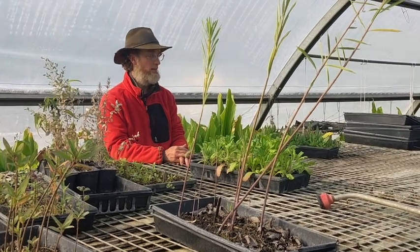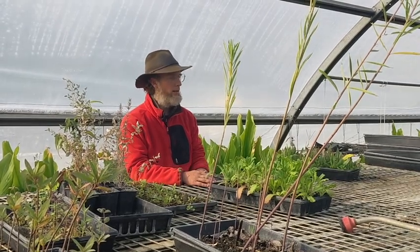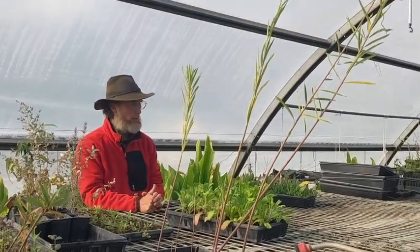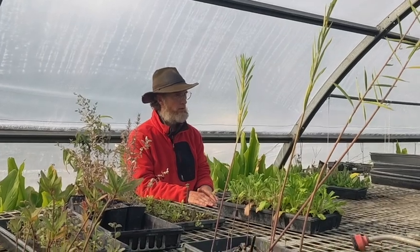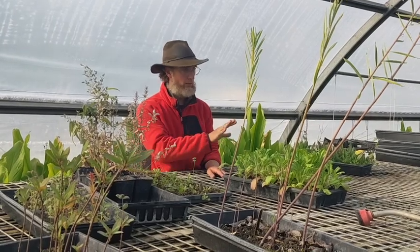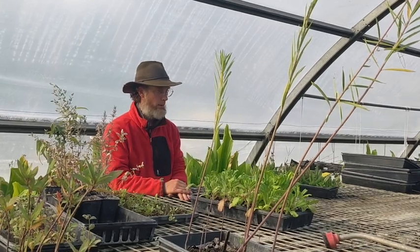Melon losses usually come from bacterial wilt from cucumber beetles, then squash bugs, vine borers, or powdery mildew — there's always something. I have yet to meet anybody who grows a lot of melons successfully organically in the Ozarks. I think someday I'll find somebody who does it successfully in say North Carolina or Virginia and I'd be emboldened to try again, but we don't have that pest control or disease control right now.